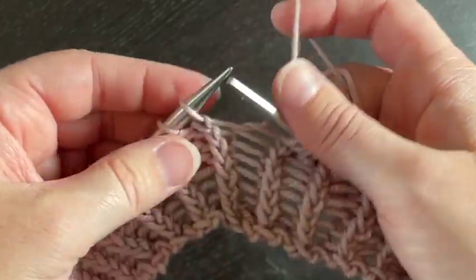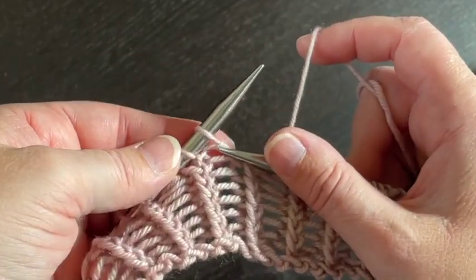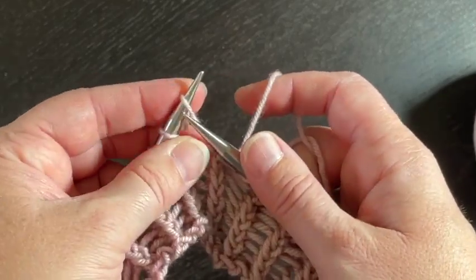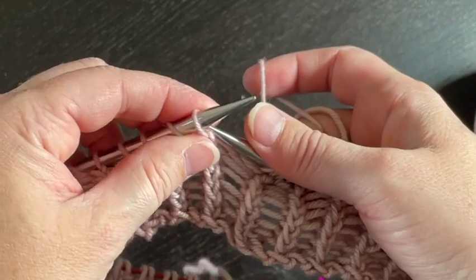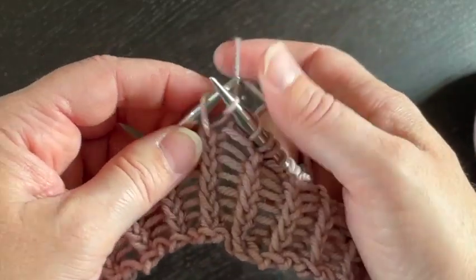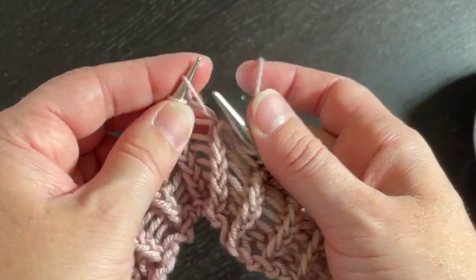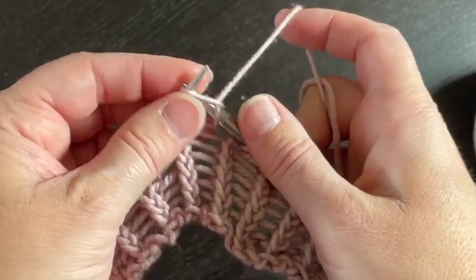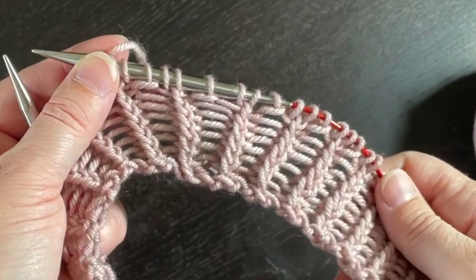Keep doing that all the way around. All your knit stitches on this collar get knit through the back loop on this row. The increase happens, and you knit one more stitch through the back loop. You're going to add one third the number of stitches — you go from 60 to 90.